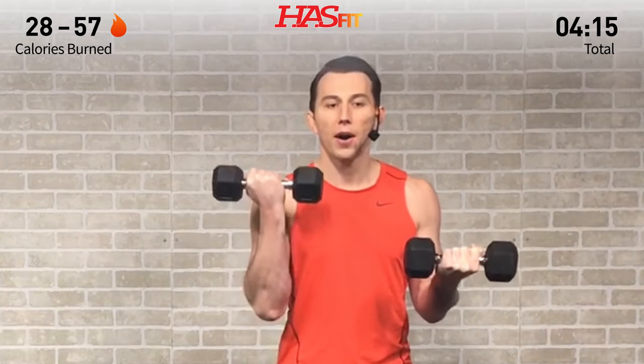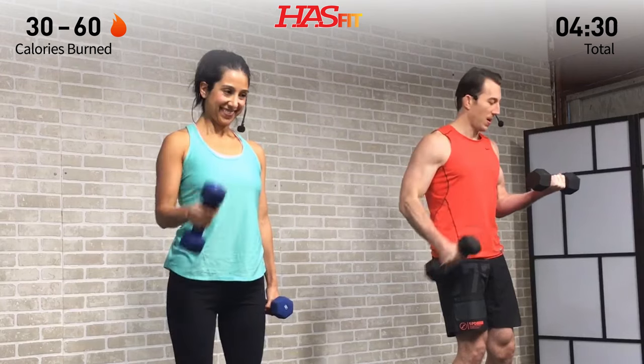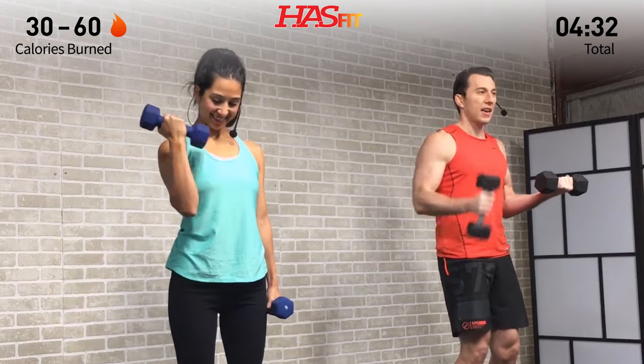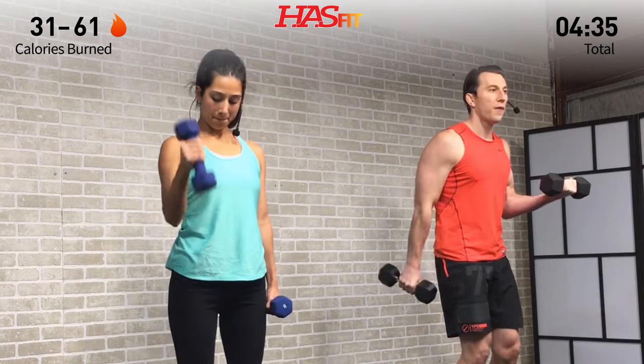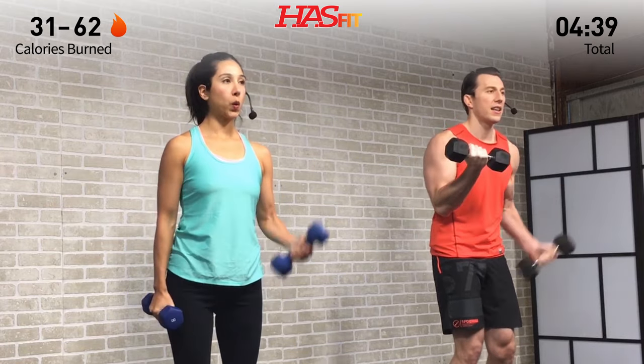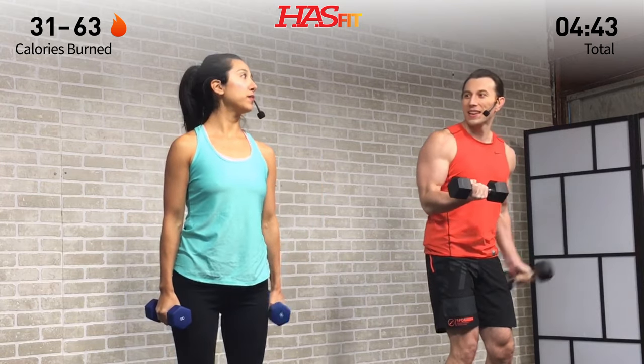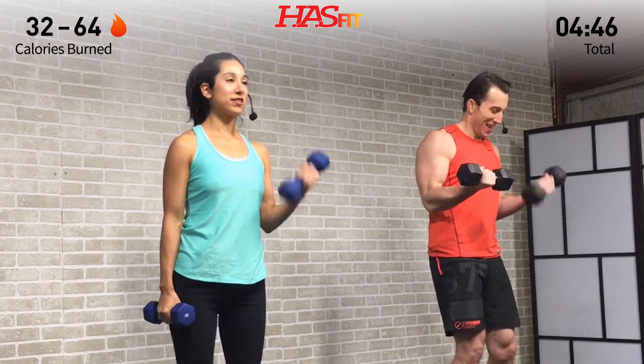If you need to change your weight at any time, feel free to do so, but do not pause that video — keep pushing through. We're right here with you, burning rep by rep. Thousands of us are feeling that same burn you are. Breathe. We're going to switch sides in five, four, three, two, one.